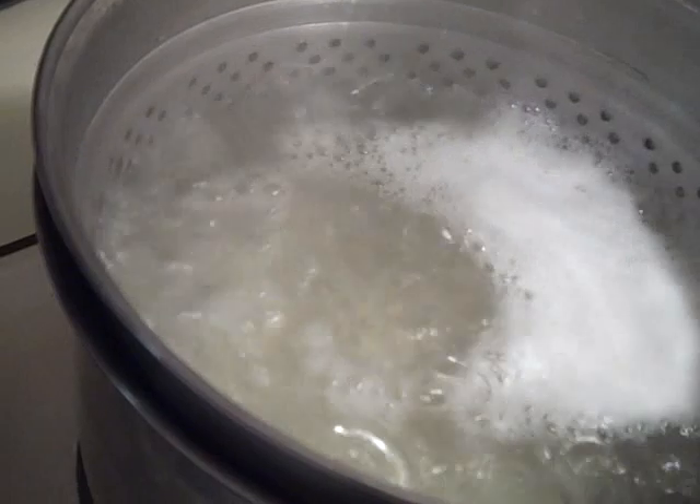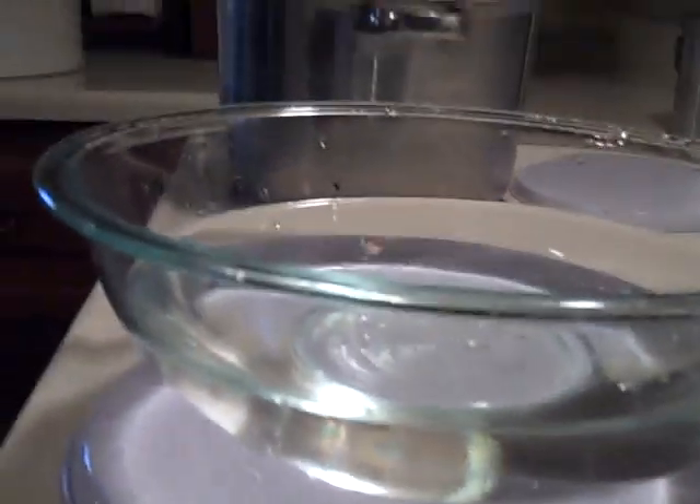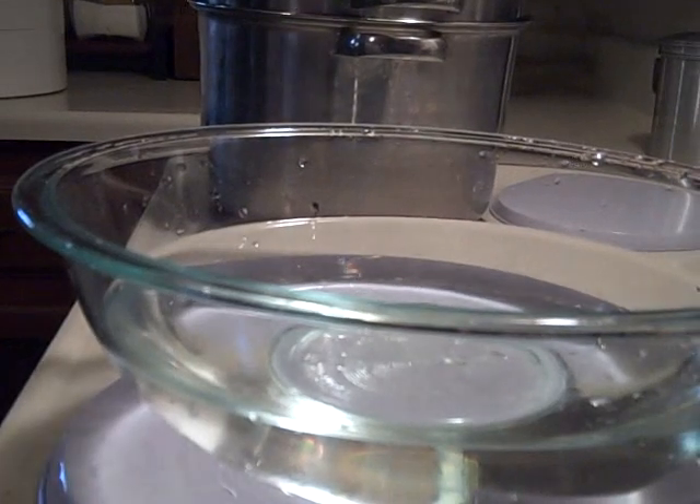After the potatoes boil for about a minute, you'll see white starch rise to the top of the water as foam. When you see that, lift the potatoes out of the boiling water and plunge them into cold water to stop the cooking. Don't cook them too long or they'll fall apart on you.